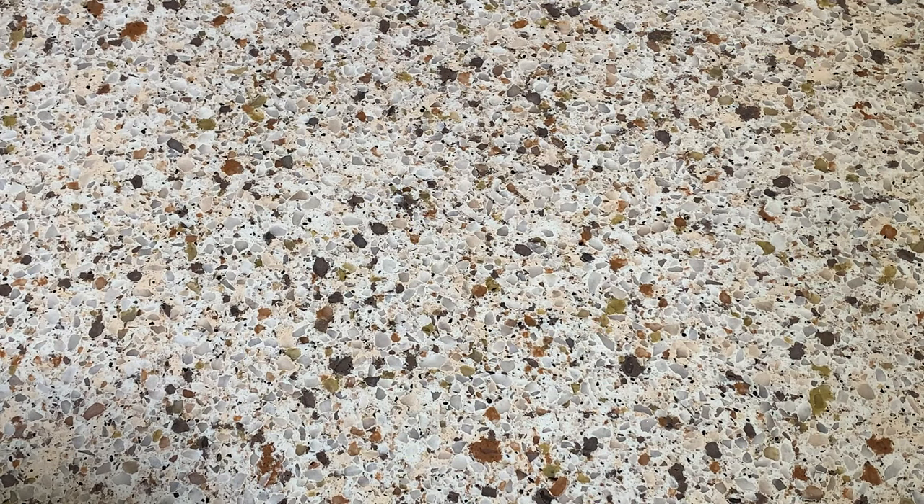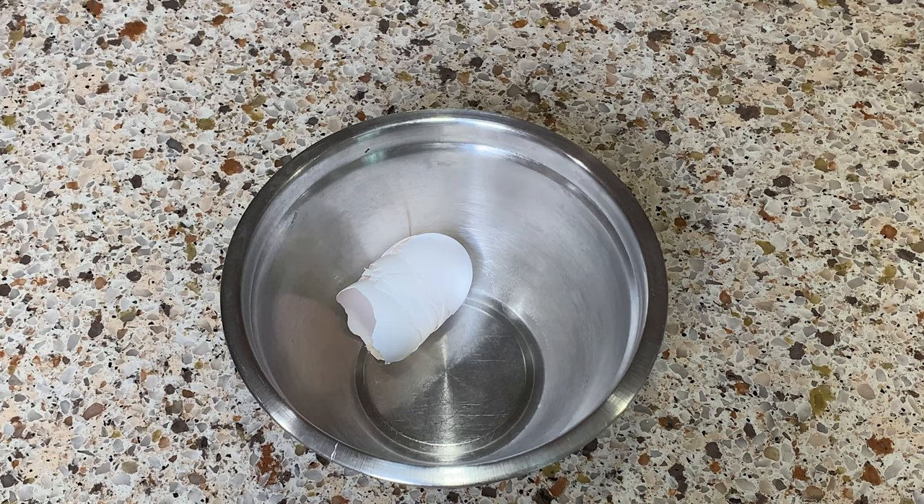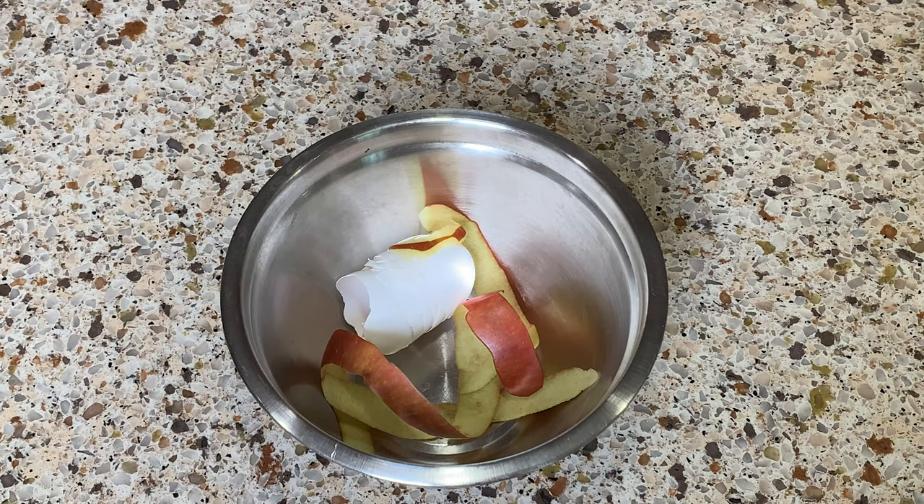Hack number three: when you're doing things on your countertop — baking, cooking, cutting things up — always have a bowl for trash. It makes no sense to run to the trash can for every eggshell. Just collect everything in one bowl. If you have eggshells, apple peels, anything, dump it all when you're done. You can even use it as compost. If you don't have a spare bowl, grab a cheap one at Dollar Tree.